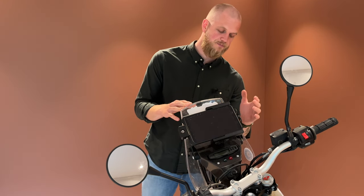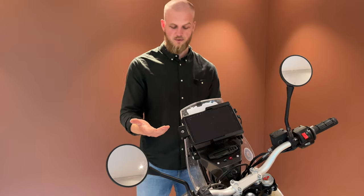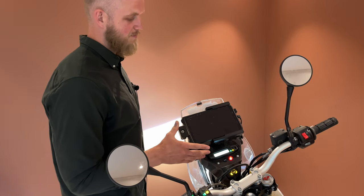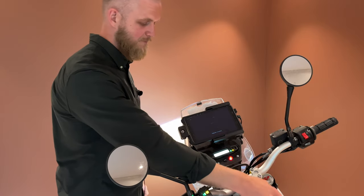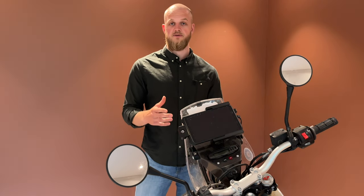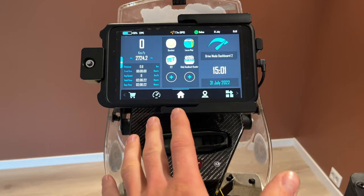The cable is hooked up to the bike through active power, so when I turn on the bike the tablet gets power and charges. And when I'm finished riding for the day, I can just turn it off and this cable will not draw any battery or power from the bike. So now I have the tablet, the holder, and the charging solution in place.